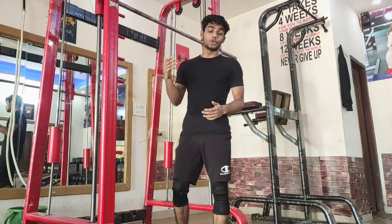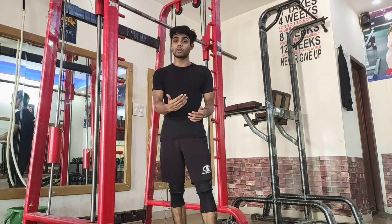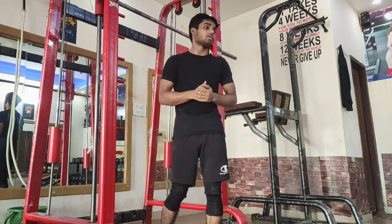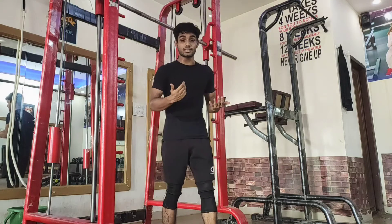If we are talking about progressions, there are many videos on YouTube covering them. The very common progressions are: tuck back lever, advanced tuck back lever, straddle back lever, and regular back lever. I will not talk about them in detail, but I will show you how each one looks.